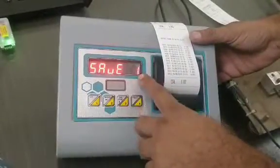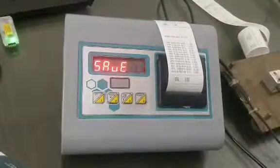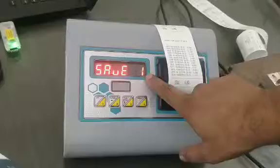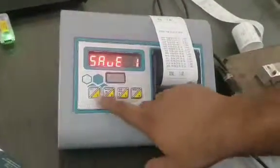If you put 0 here, then it will not print the report or save any of the parameters — it will only print the weight and then destroy it. So if you want that nobody can see the report, you should put it here as 0.